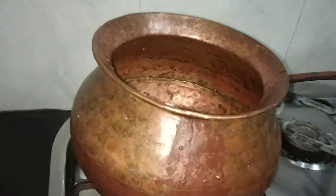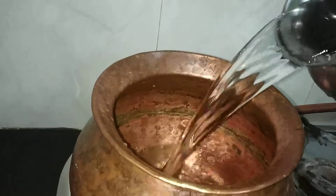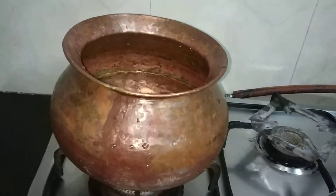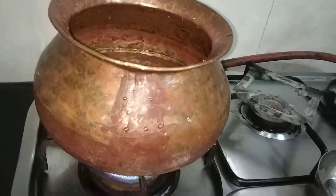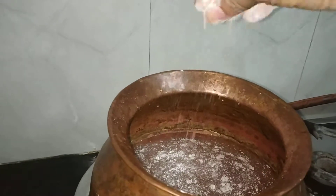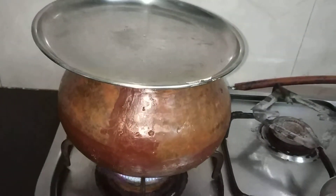So in the pot I am adding 3 cups of water. Now allow it to boil. Now add one pinch of ragi flour in the water. Cover it so that it gets boiled faster.